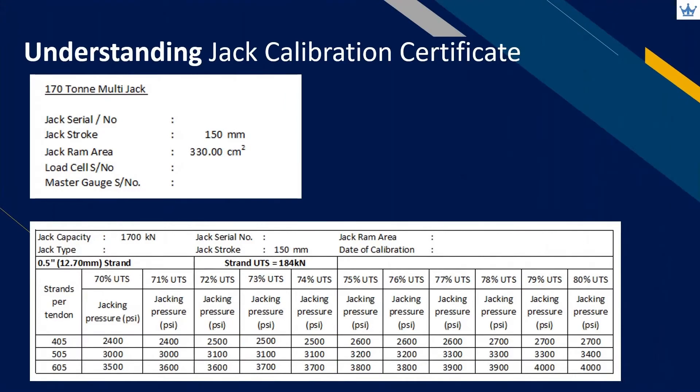The first item to check in any stressing record is the serial number of the pressure gauge and stressing jack. Both the pressure gauge and stressing jack serial numbers must be the same as the ones recorded in the stressing record.